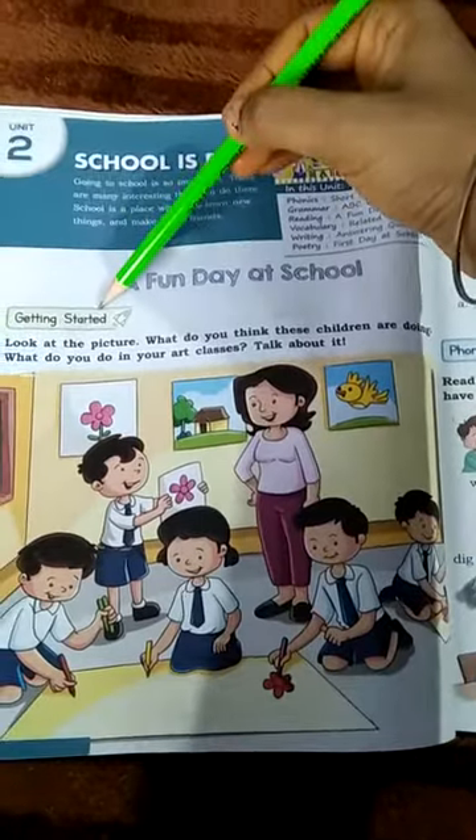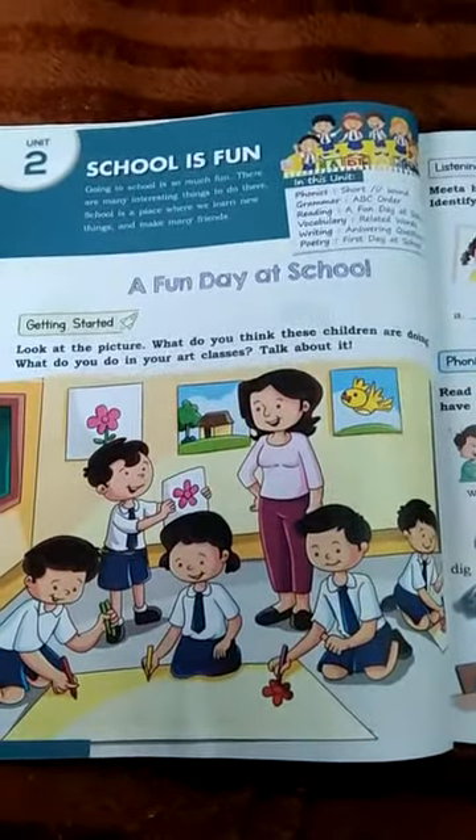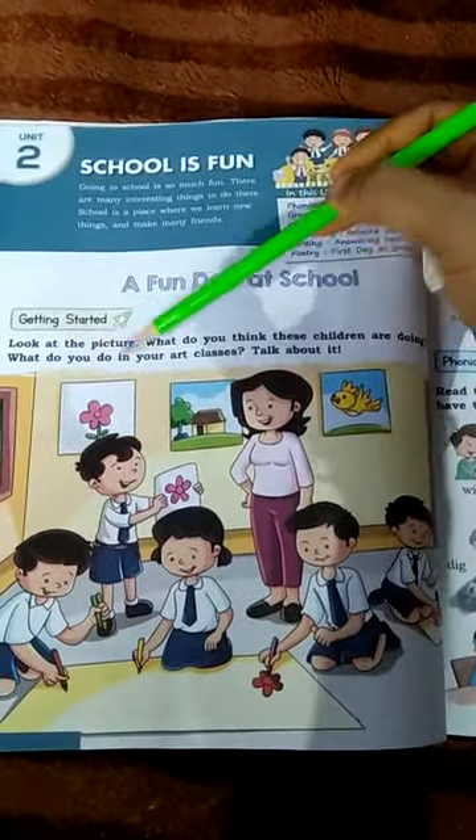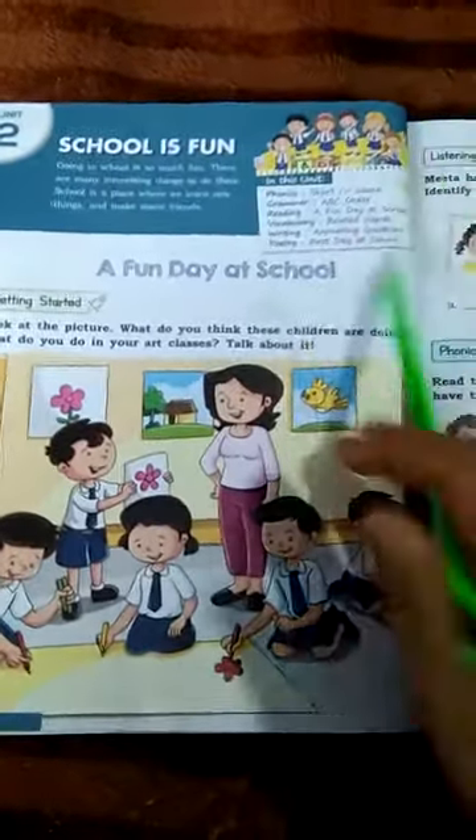Getting started. Look at the picture. What do you think these children are doing? What do you do in your art class? Talk about it. This is the picture.